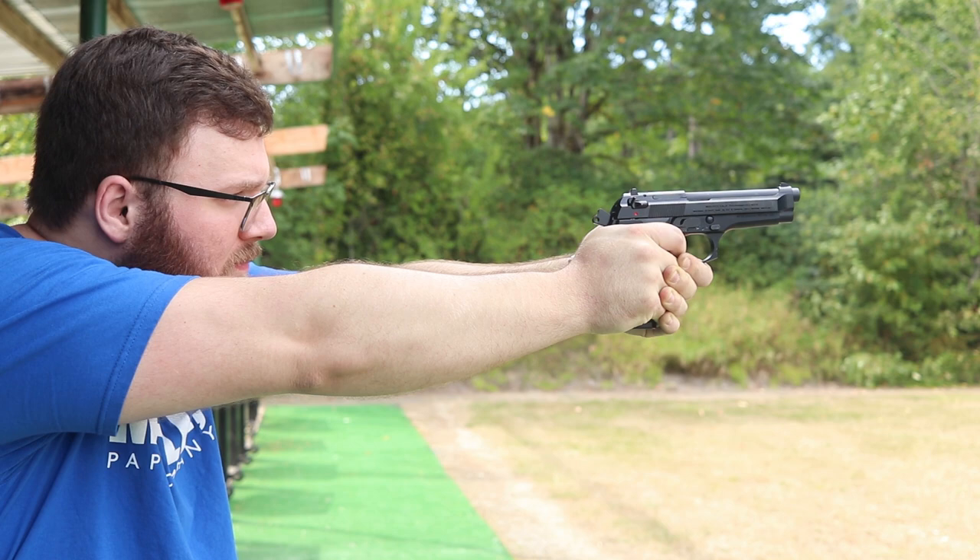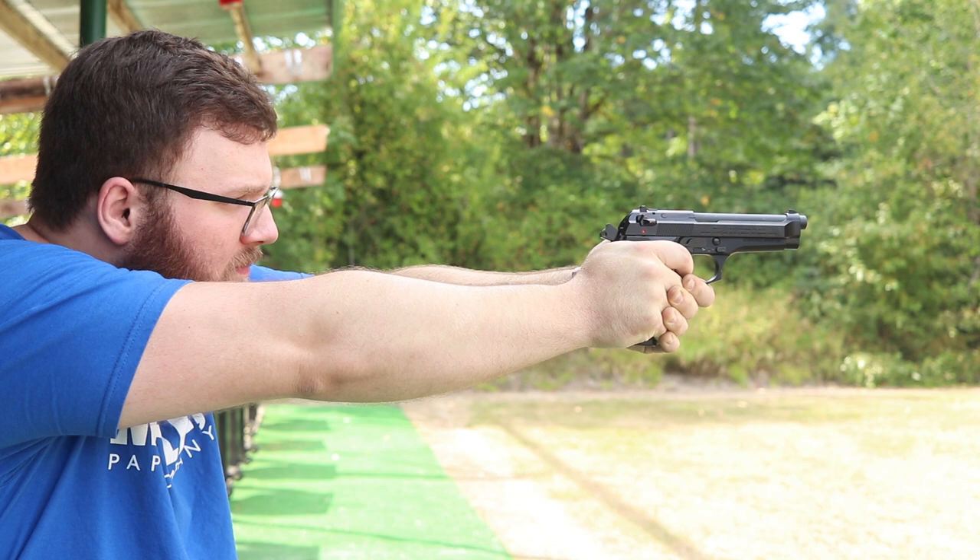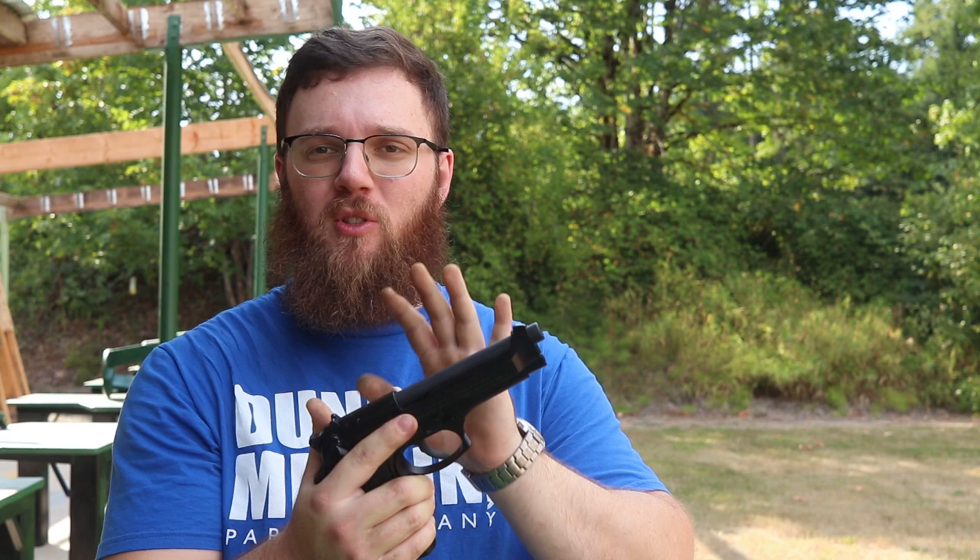I'm sure this is not going to be the first time you've ever come across the Beretta 92. These things have been — at least up until very recently — the service pistol for the United States military for a very long time, I believe since the 80s. They've been in movies, TV shows, and law enforcement agencies all over the country and the world for decades, but this is the first time I've actually been able to own one.